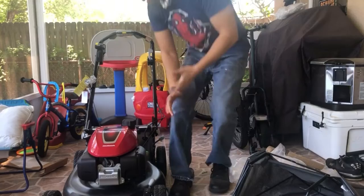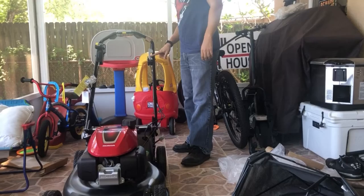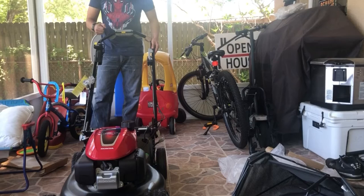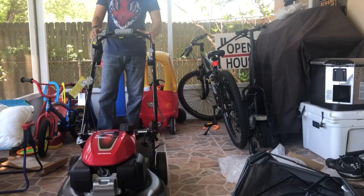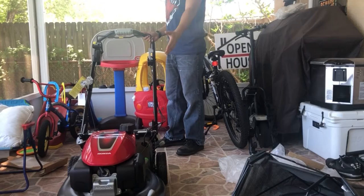I got the GCV 170. My particular mower comes with throttle control and Roto Stop, which controls the blades. When you start the mower, the blades won't be on unless you engage them — you push this button down and use this lever to control the blades. If you don't press this lever down, the blades won't turn on.